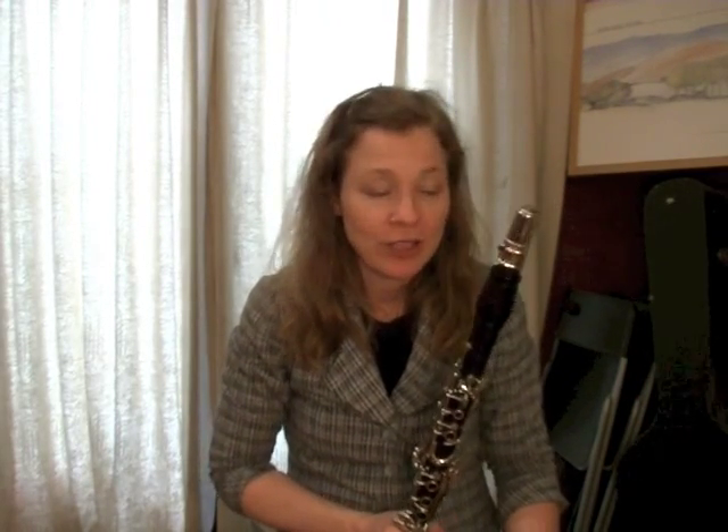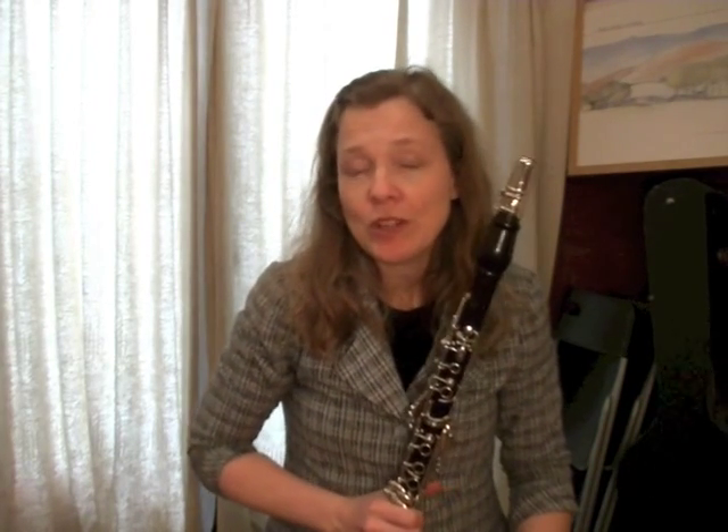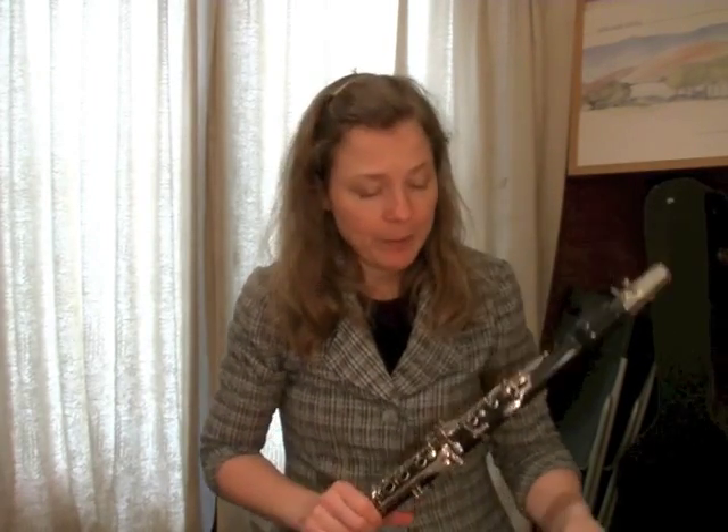There are many handy tools to have in your clarinet case, and I'm not giving you the complete list — just some things you may not have heard of that you would find helpful. Another thing I really like is this pad cleaning paper. This particular one just says 'cleaning paper' — there's a variety of different brands out there, they all work the same way. It's basically like a really thin tissue paper, and I use it for two different purposes.